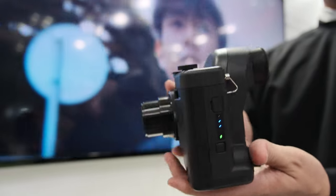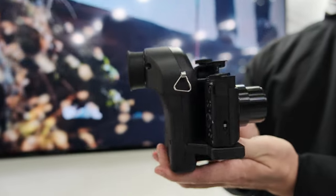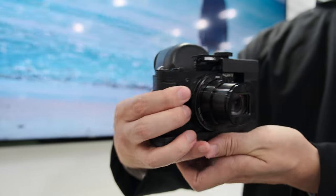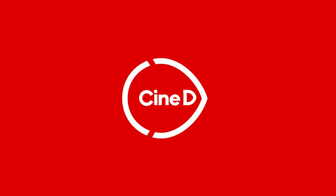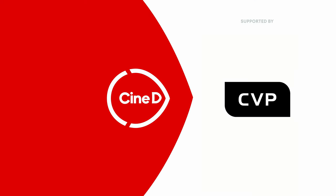You're holding here a Sony camera and there's some housing around it, and this is a very interesting product. So what is it exactly? This is a CineDi Gear News video supported by B&H and CVP.